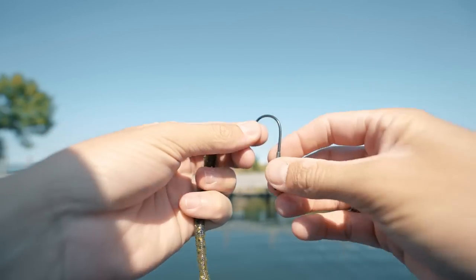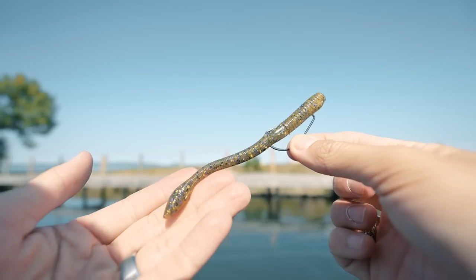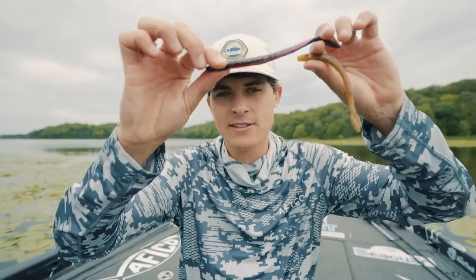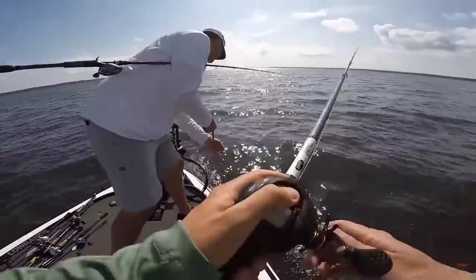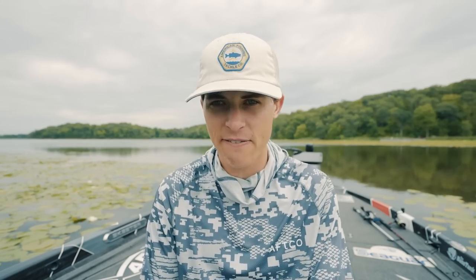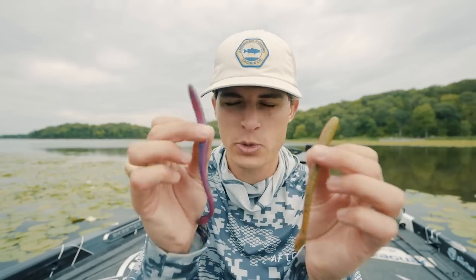You can put a straight shank hook or a small wide gap on a finesse worm and cast it around as a Texas rig. You can also throw it as a Carolina rig bait — it is fantastic on a C-rig out deep. This thing floats up and slowly flutters back down, enticing a bass to eat it. And where can you throw a finesse worm? You can throw it anywhere — in 1 foot of water, 5 feet, or 75 feet. The deepest I've ever caught a bass on a finesse worm on a drop shot was 110 feet of water.